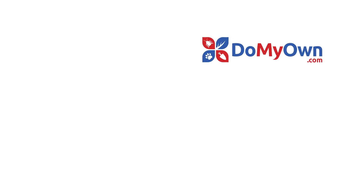And it's that easy with the expert help from DoMyOwn.com. Subscribe to our channel for more DIY and product videos.